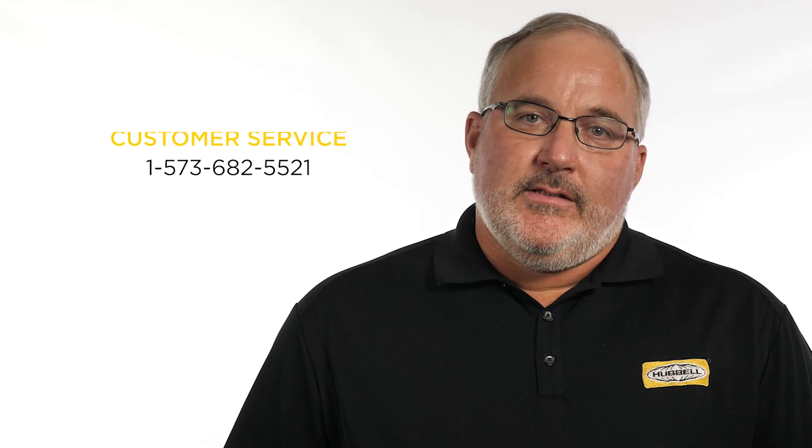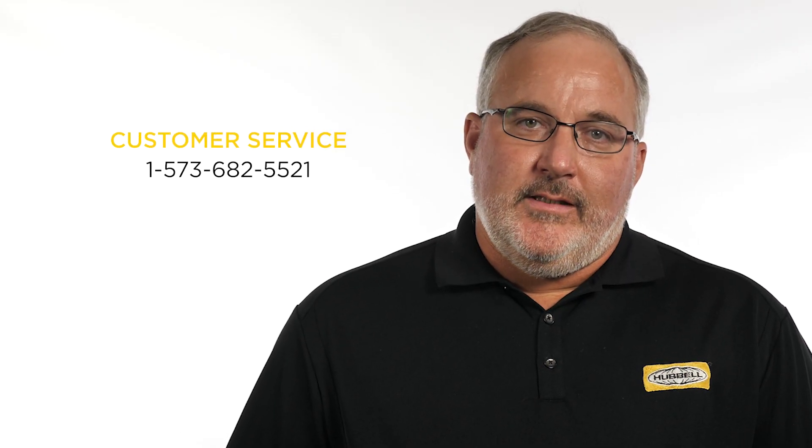For more information about Hubble's grounding products, grounding elbows, grounding bushings, or replacement parts, please contact your Hubble customer service representative or local territory manager.